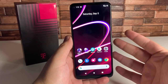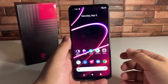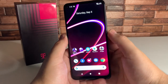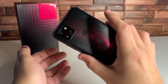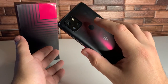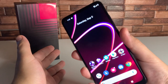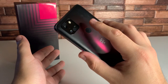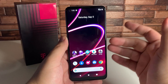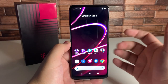The phone screen looks really good even in sunlight. I did set up the fingerprint sensor — let's see how fast it is. Three, two, one, go. Let's check that again — three, two, one, go. One more time — three, two, one, go. Very, very quick fingerprint sensor. The haptic feedback on this device is also very good.